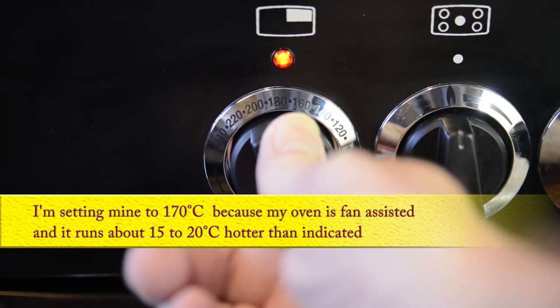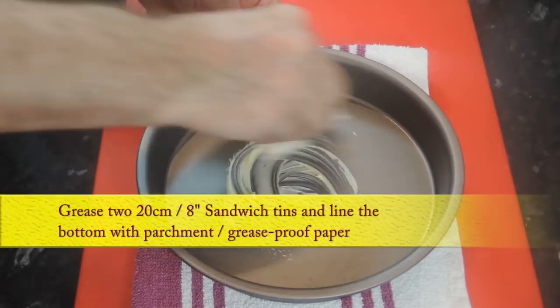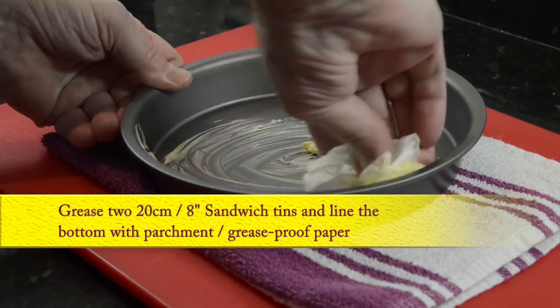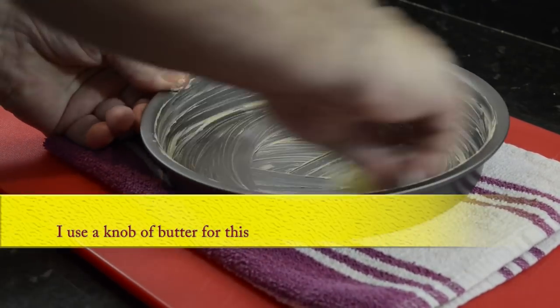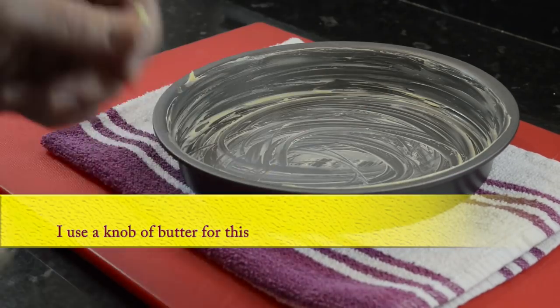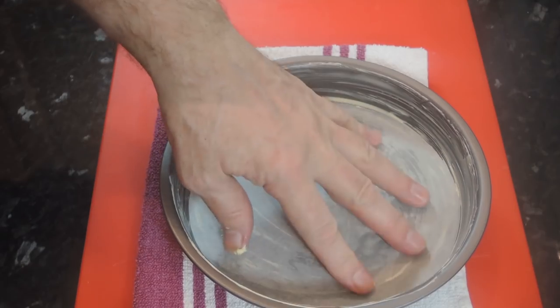Okay, let's start by preheating the oven to 190 degrees Celsius, 375 Fahrenheit, or gas mark 5. For this recipe you'll need two 20 centimeter or 8 inch sandwich tins. Grease them with a knob of butter, then line the bottom with parchment or greaseproof paper.